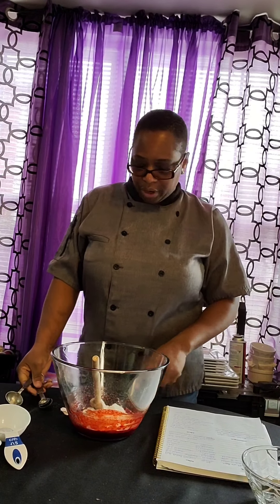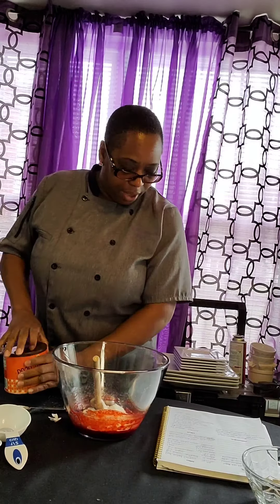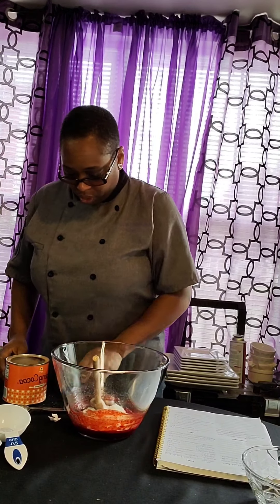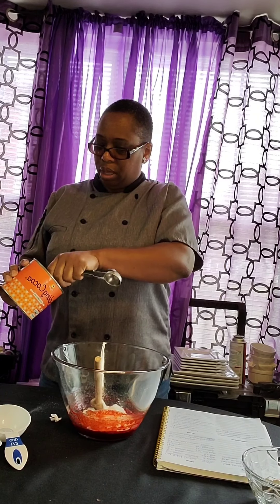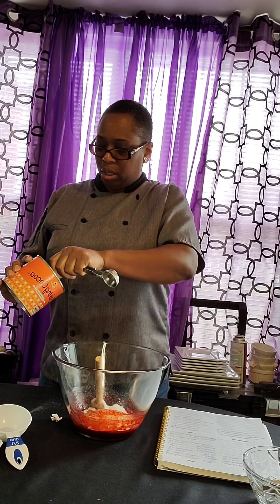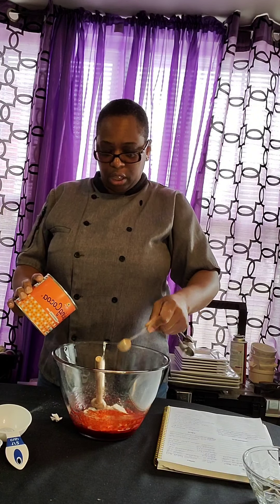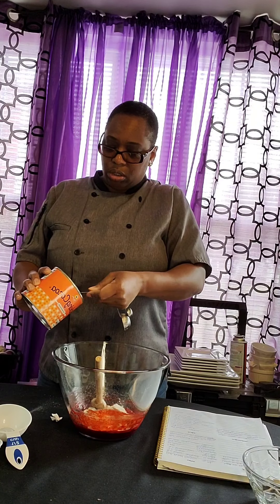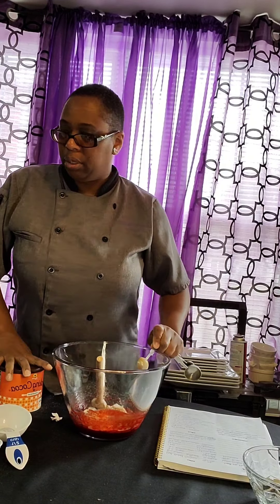The next thing we have is two teaspoons of baking powder. So here we go, put my baking powder in here and mix it up a little bit. Because baking powder can put a little lumps in it, so it's good to have this sifted too — you can sift it.